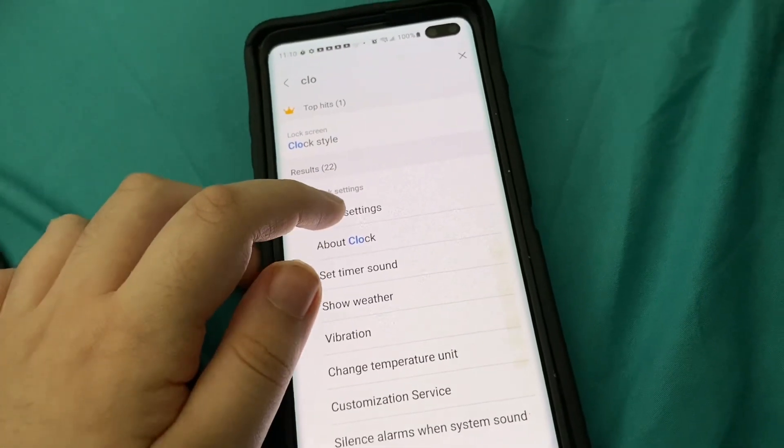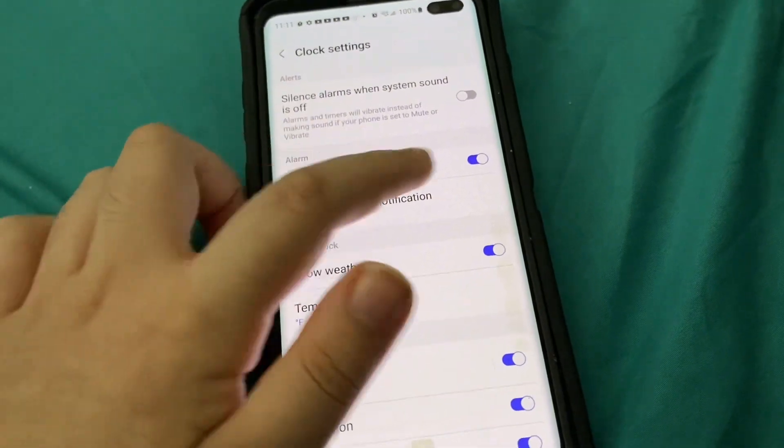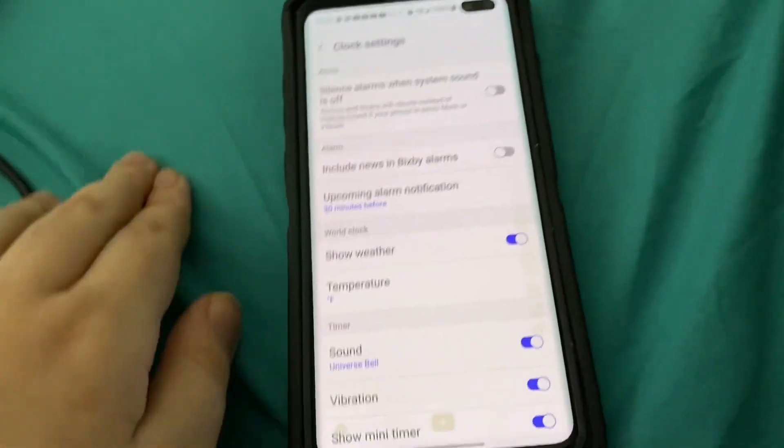If you don't want the news on your Bixby alarms, go to clock settings and then uncheck 'include news in Bixby alarms'.